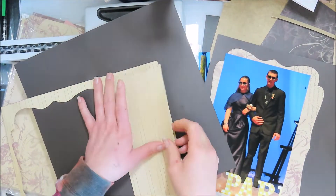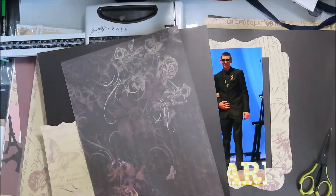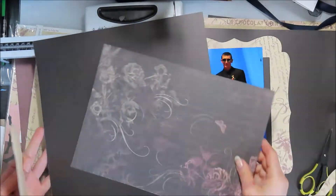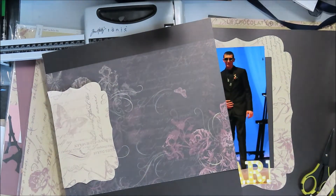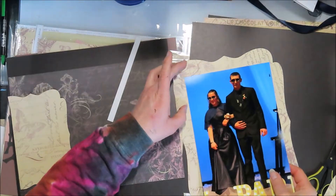I just kind of dropped the ball there. I probably should have been working on this like last year already, or maybe in February when I broke my thumb. We'll wait until two weeks before, right? It's all good.